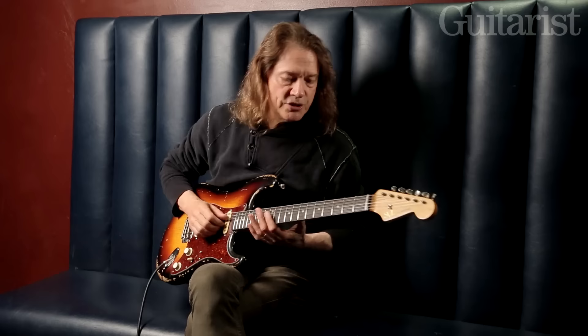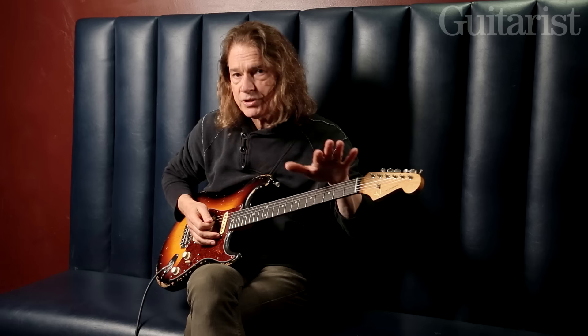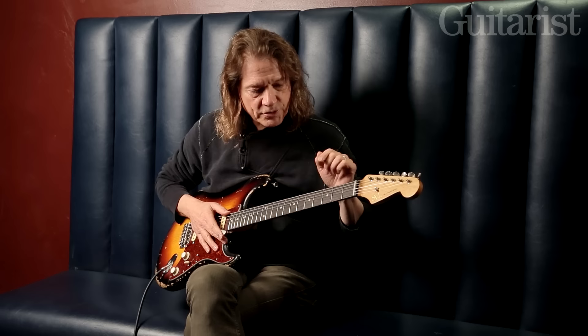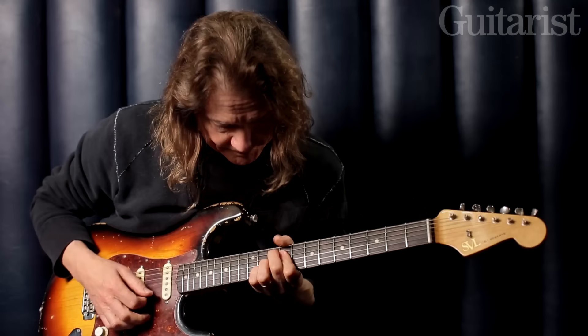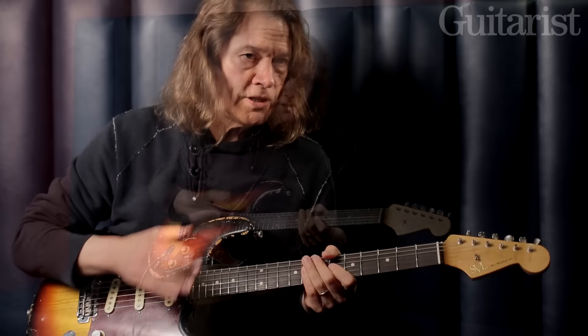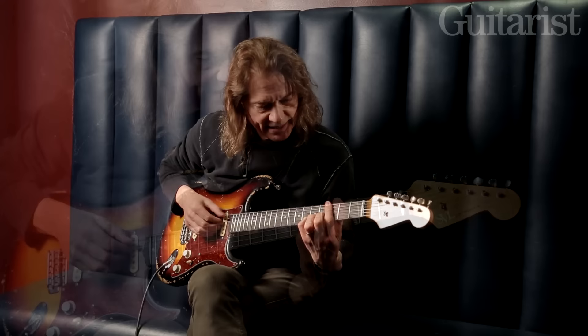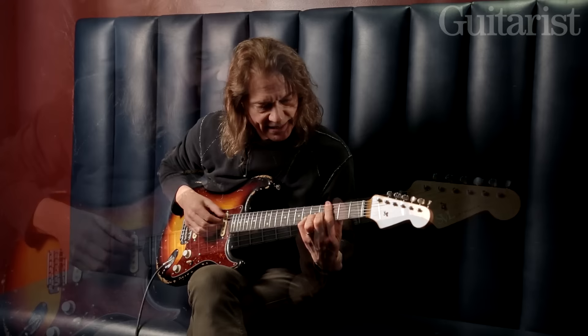That's the half-step/whole-step scale. I really encourage that diminished scale — I've devoted a lot of my attention to it because I heard it in Miles Davis's music, and Miles has just been a huge hero to me. You can play that diminished scale even as just a static chord jam. Generally we think of altered scales as five-one. If you play G to C, that's five chord to the one chord in the key of C — that's why it works.